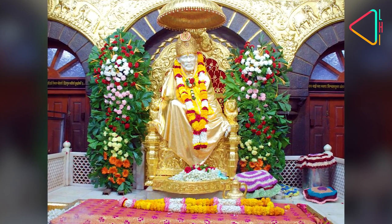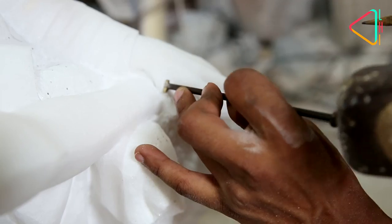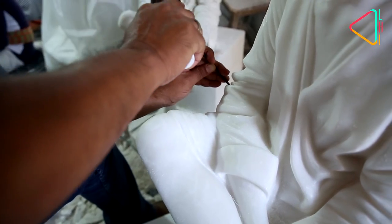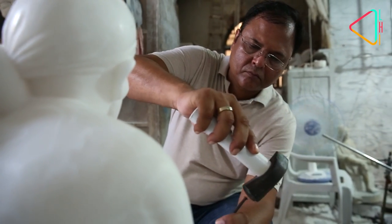The statue at Shirdi Samadhi temple was created by my grandfather and father in 1954. We have been doing this business for 100 years — this is our centenary year. This art is in our blood; it is passed from generation to generation.